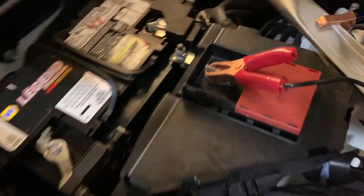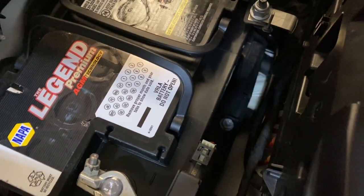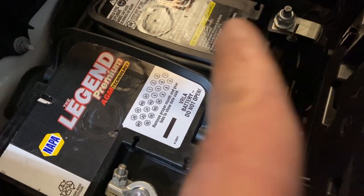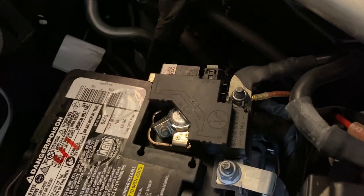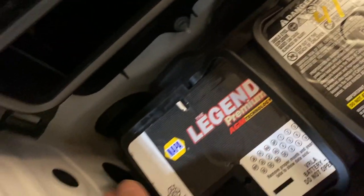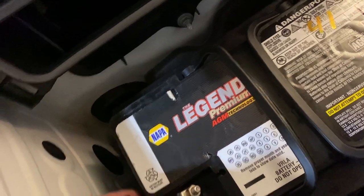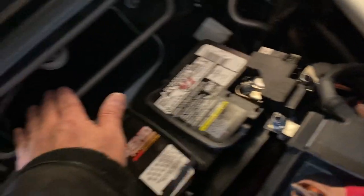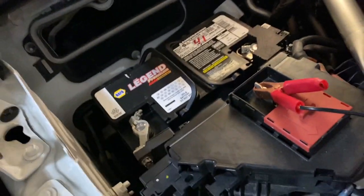I've got the battery back in. I've got the Torx 45 tight — it was just a matter of pushing the bracket back over the top of the battery and tightening up the Torx 45. I've got the positive terminal back on and the negative terminal back on. I still have to plug in the vent tube, which I will do, and then put the cabin air filter back on, put the cover plate back on, and take it for a test drive.